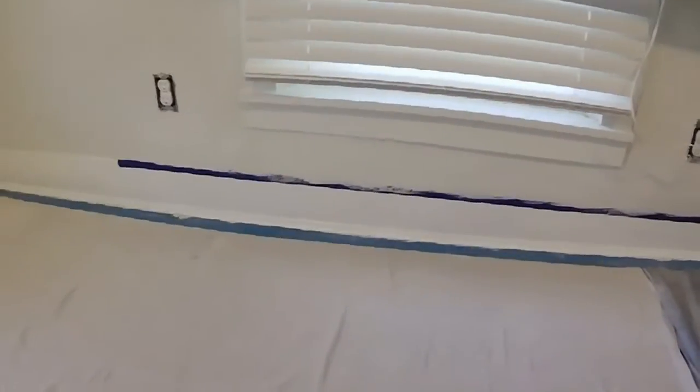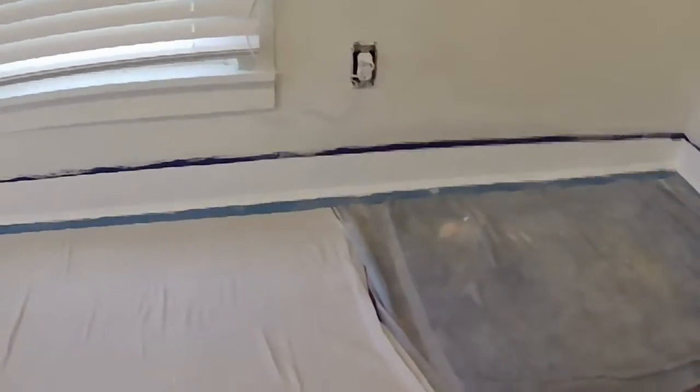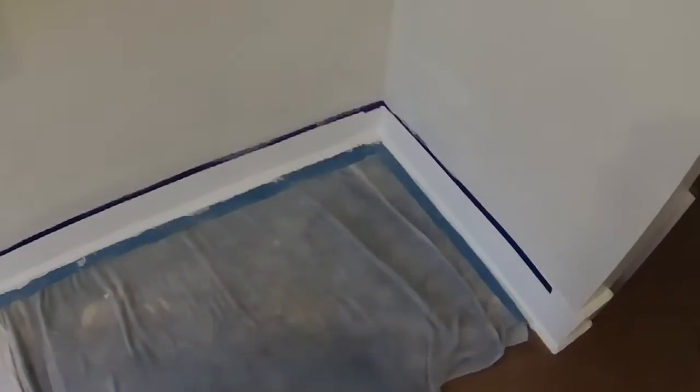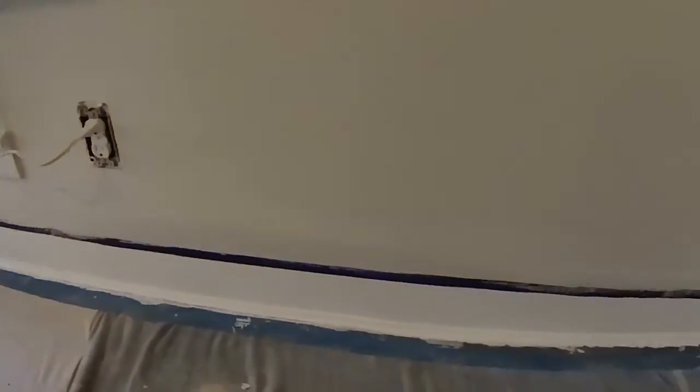The first coat is on and that's what things are looking like overall. After a first coat you can see where you need to do more work — it makes your errors show up. In this corner we've got a little more patching and sanding to do to smooth and blend it in. Here's where the big hole in the wall used to be and things are starting to shape up — a couple more coats, some more patching and sanding, and we'll be good to go.